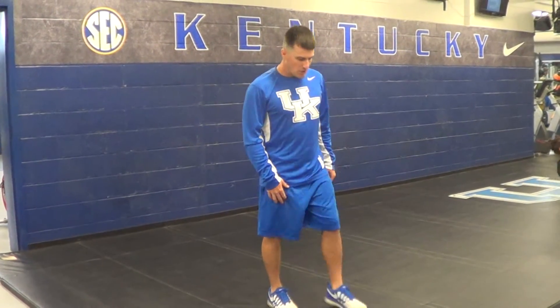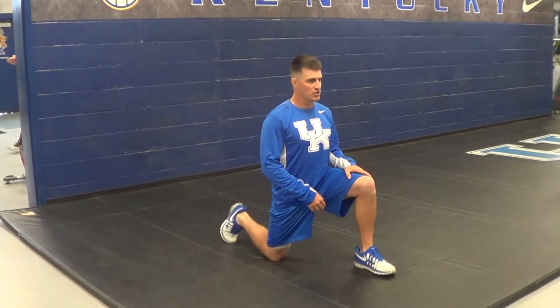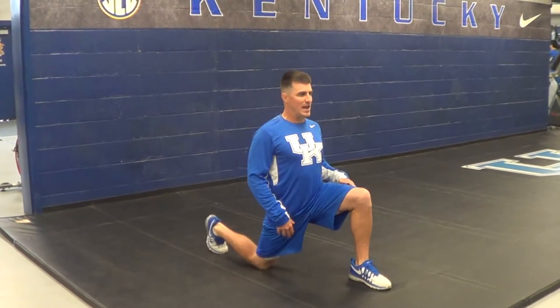With an elbow hip flexor, you're going to drop down into the lunge. Your first movement you're looking for is you're going to push that knee back, keeping your body angle here.